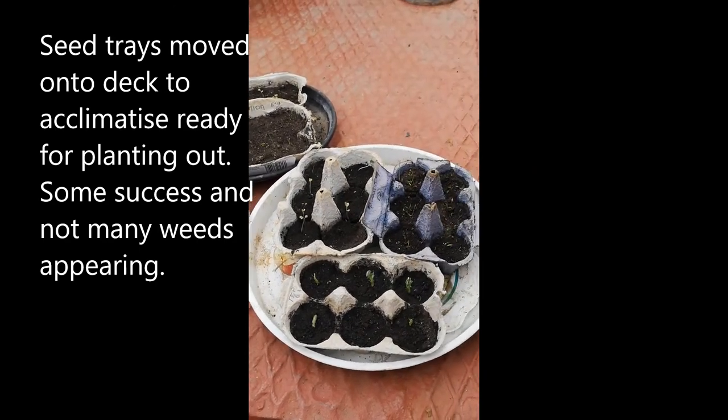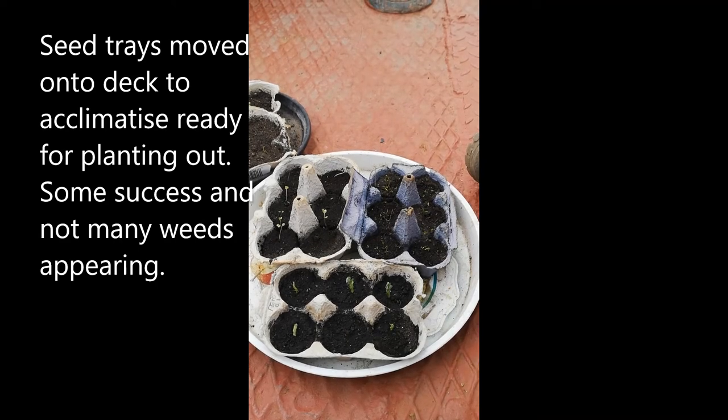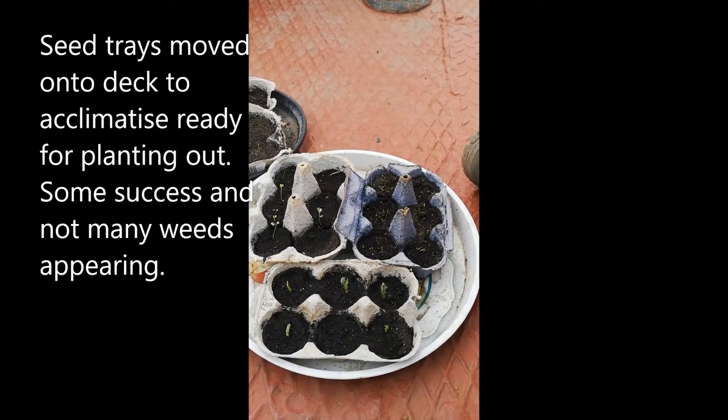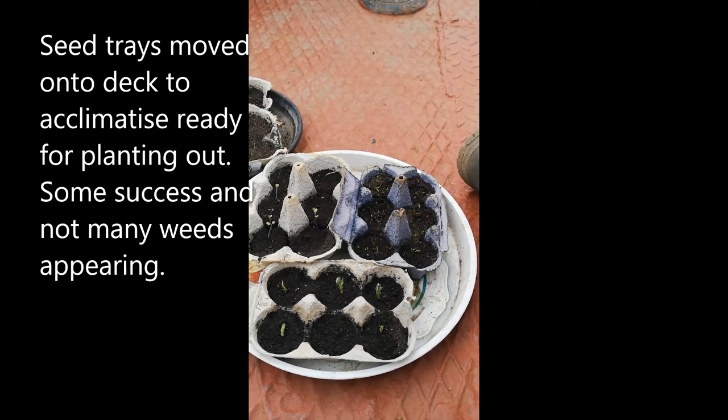Over here in my egg boxes we've had some success — I've got peas, I think some carrots, and I'm waiting for them to come on a bit more. Hopefully some broccoli too. I've got to do a little bit of research to see what's weeds, but I think I'm getting there.